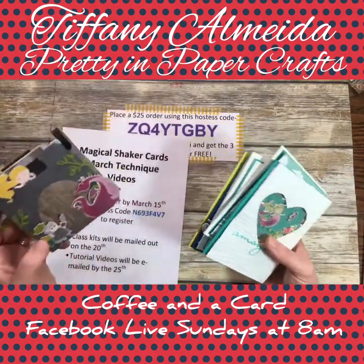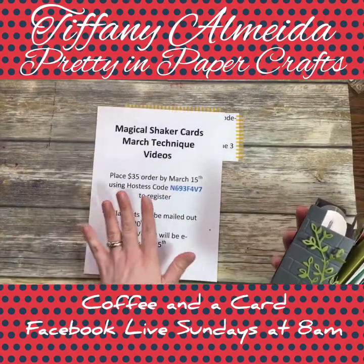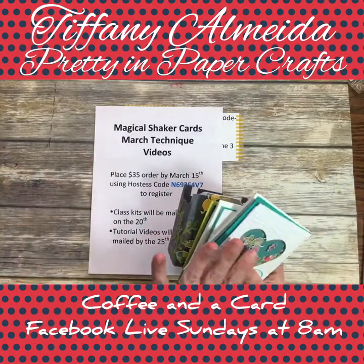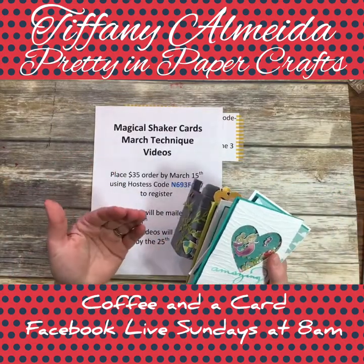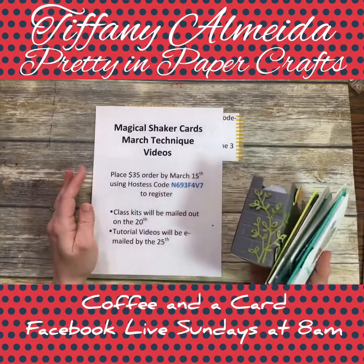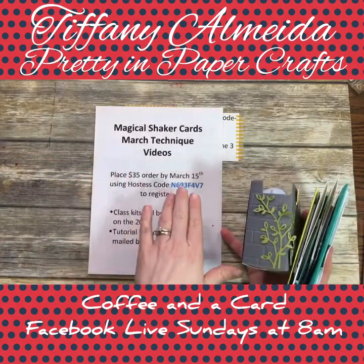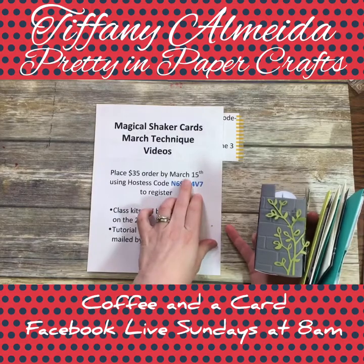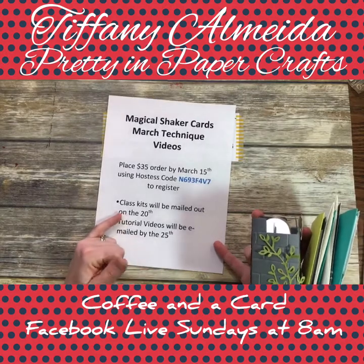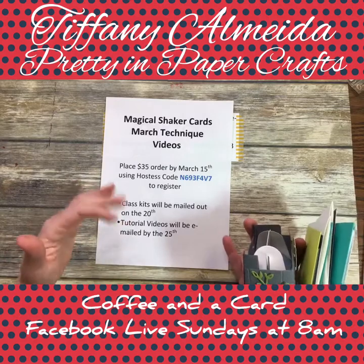To get registered for this class, you just need to place an order on my online store. I have a suggested supply list — some things, like the stamp set, you'll need to own or purchase separately. Use this hostess code by March 15th to get the kit. I'll send kits out on the 20th and tutorial videos by the 25th of the month.